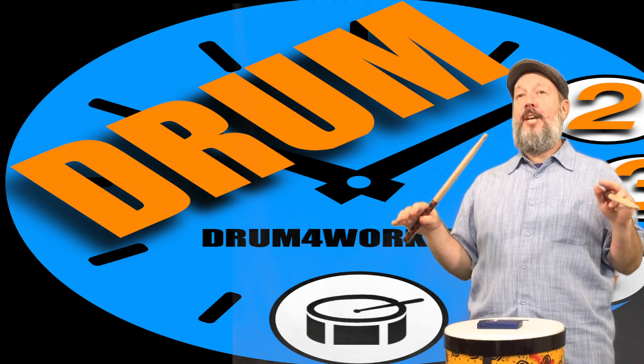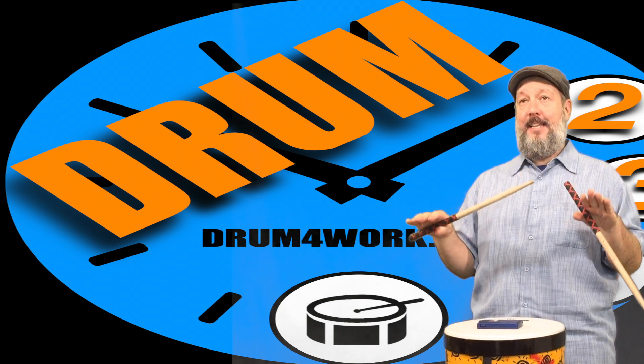Make sure that you check out our Drum 2-3-4 playlist. Like and subscribe, and we'll help you keep the rhythms going.